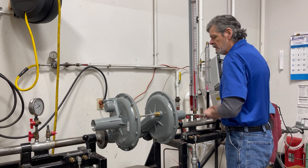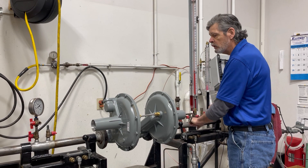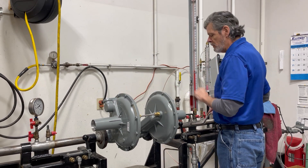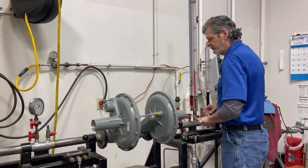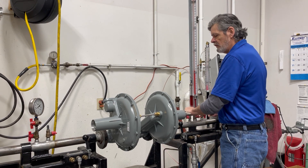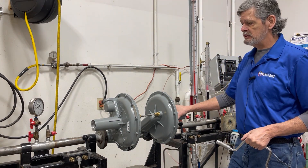That is going to be at the maximum. This will allow us to set our monitor. That should be set at 28 inches at this point.